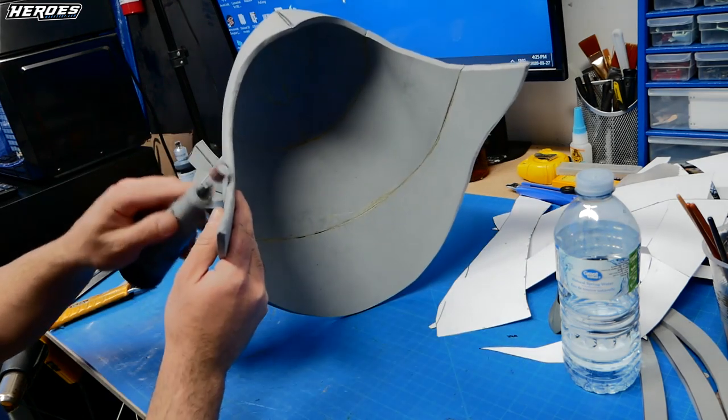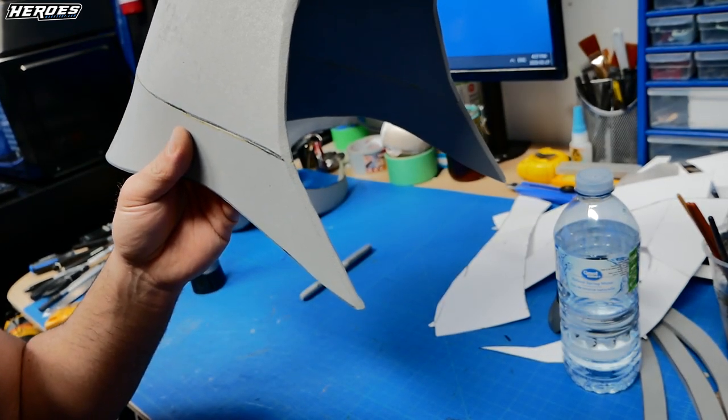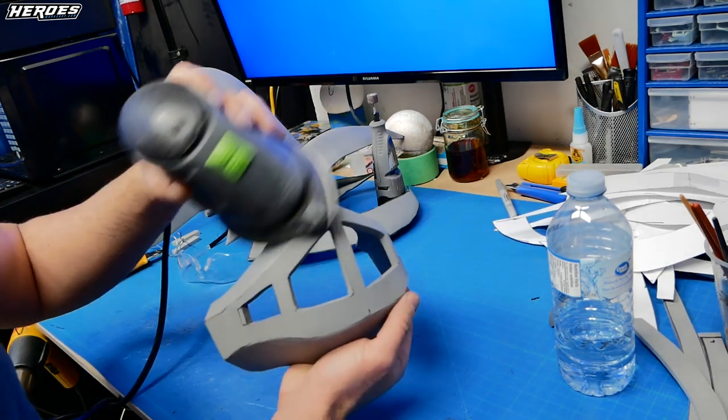I used a rotary tool with a sanding bit and sanded down the edges on the dome of the helmet into kind of a point on both sides. Then I used a palm sander to sand some of the seams on the base of the helmet and around the helmet, like the mouth guard and the top detail area.